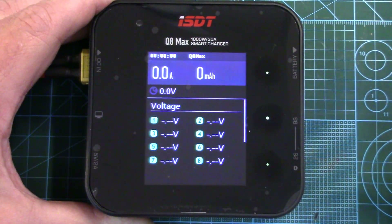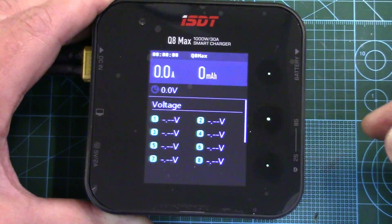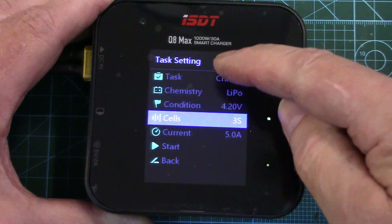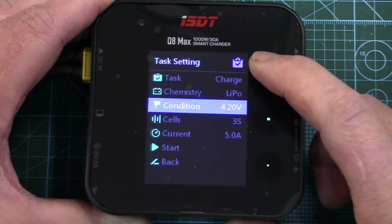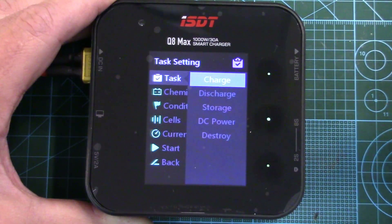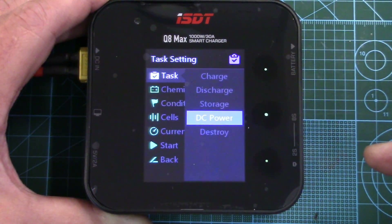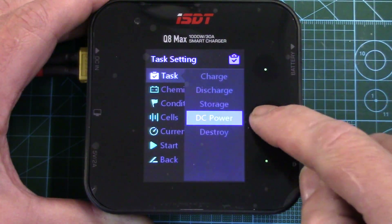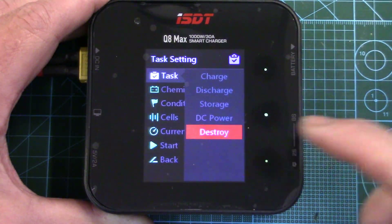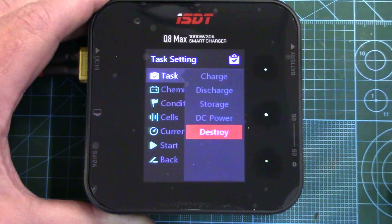Here's our main charge screen. When you're charging a battery, this is what's going to show up — it's going to show the current, how much capacity has gone back in the pack, the voltage, and then the voltage of all the specific cells. And then here's task setting for setting our actual charge information. We've got several options: we can either charge the battery, discharge it, storage charge it, or DC power — you can actually use this as a power supply, setting a specific output voltage and specific current. This is a neat function: destroy. This will actually put a load on a battery and take it right down to zero volts so it's safe to dispose of.